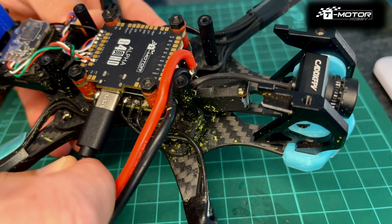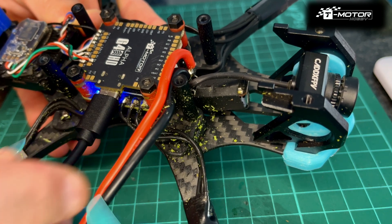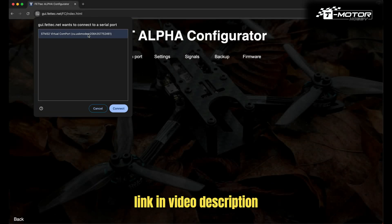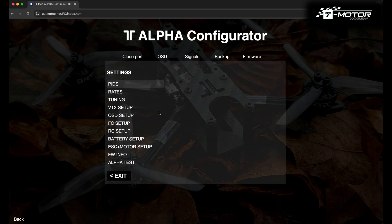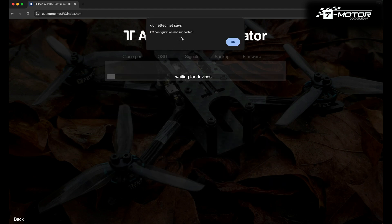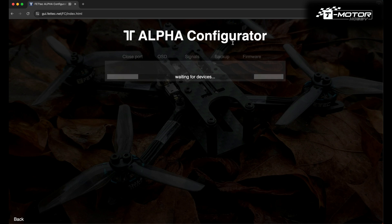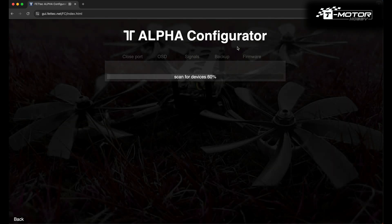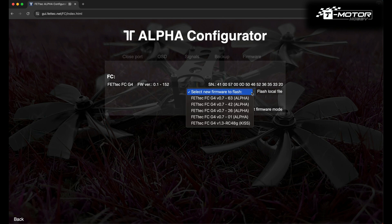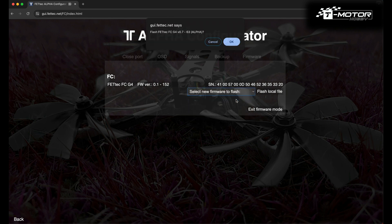We're going to connect the FC to the Configurator using a USB-C cable, then go to the computer and search for the FetTech Alpha Configurator on Google. It works only on Chrome. Click Open Port and connect to the STM32 virtual COM port. There is likely some firmware already installed, but it's good to have the latest version, so we're going to flash the latest one — in my case that is 63 Alpha. Make sure it's for the Alpha, not KISS. Follow my steps.